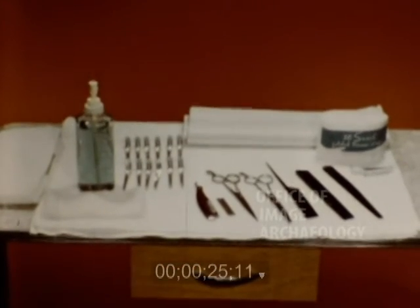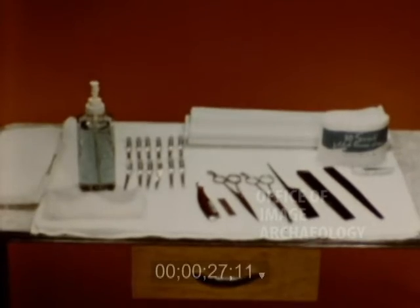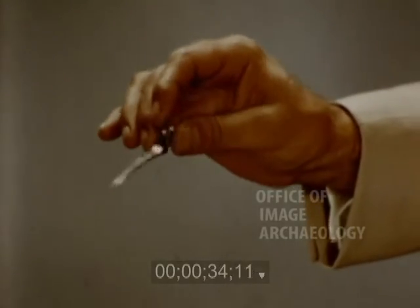The first step toward a professional haircut is to have your implements in good repair and in a sanitary condition at all times. The Yoyette clamp can be used very successfully for parting, blocking, and holding the hair.